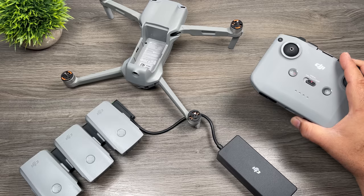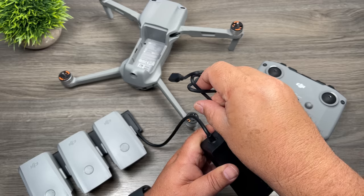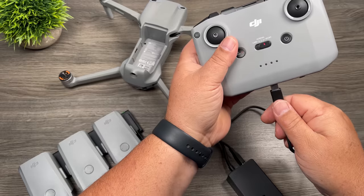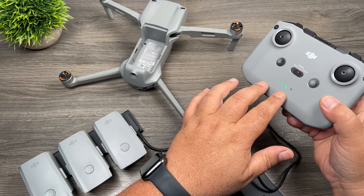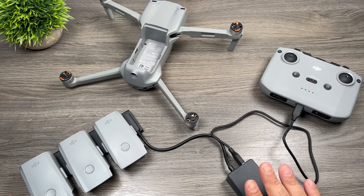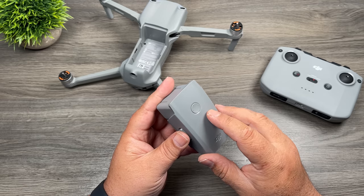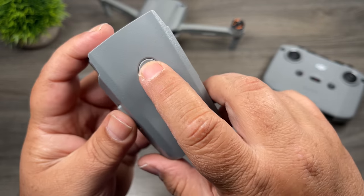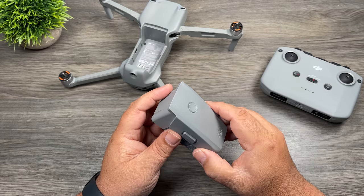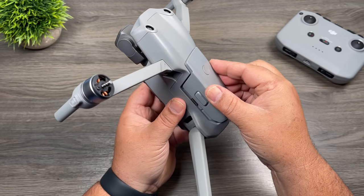While on the subject of charging, we're going to use the power brick to charge up the controller as well. Take the USB-C cable that came with the kit — at the top of the charging brick there's a USB-A port, so plug in the USB-C cable and then into the controller. You'll see some LED lights illuminate, and when it's fully charged those lights will go out. You don't have to charge the controller from the power brick — you can charge it from any USB-C charger, including power banks.